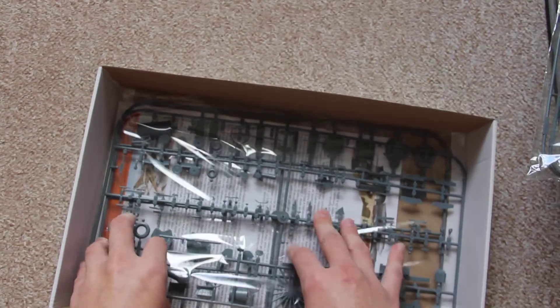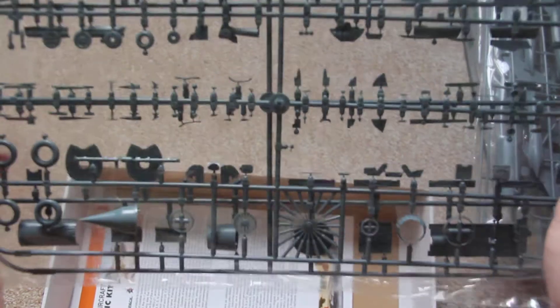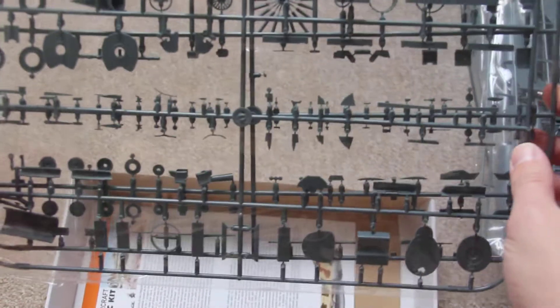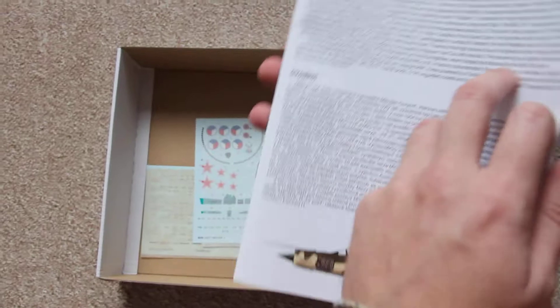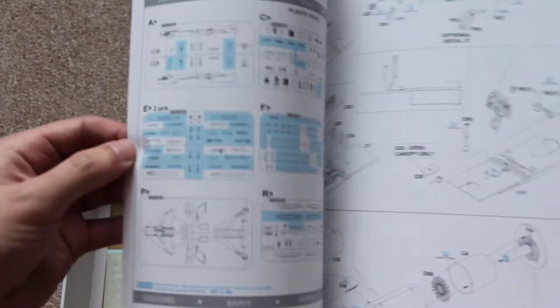The last bag contains the standard 2 sprues with small details, which you can see here. Next is the manual — this is the traditional Eduard manual, colored, with paint swatches, paint schemes, and all instructions basically.